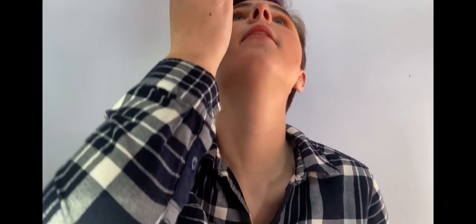Next, I'm going to take a round brush and dip into the shade Boutique, which is a nice pretty dark maroon color, and then I'm going to put that in the outer corner of my eye. I'm just going to do the same shade Boutique on the other side.